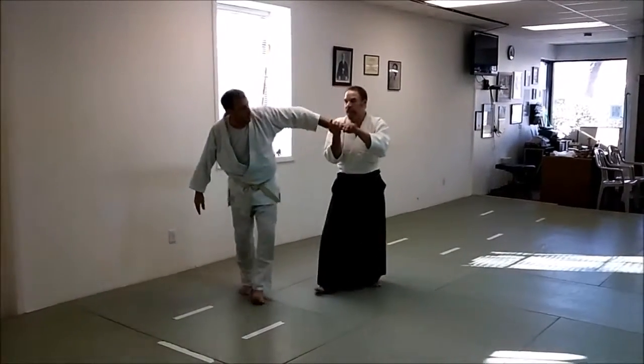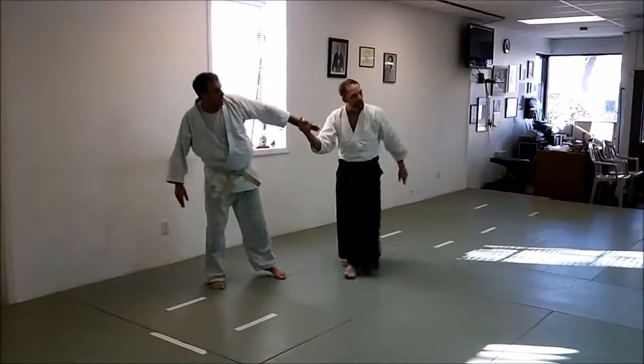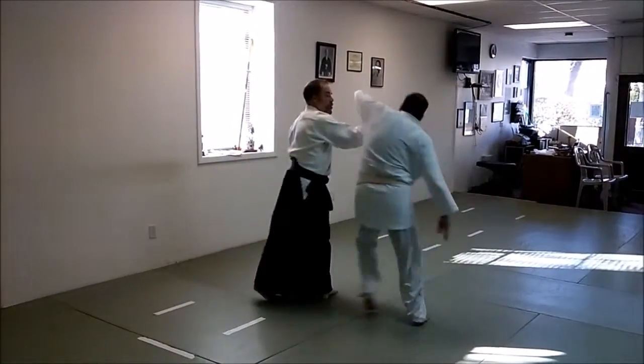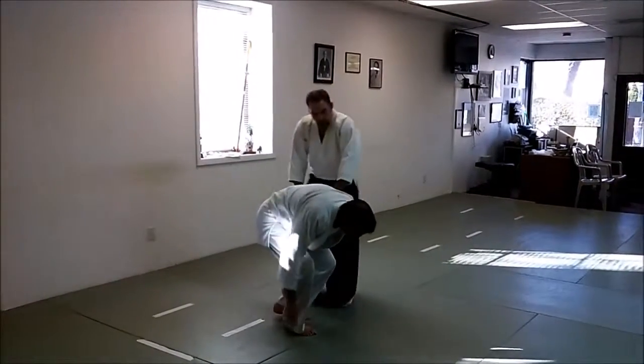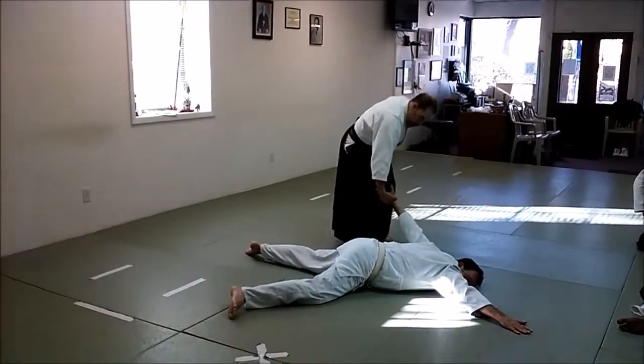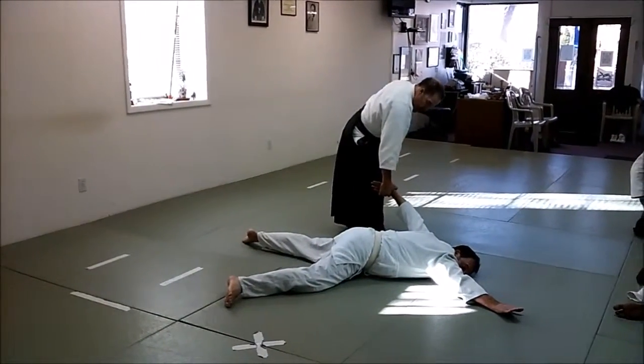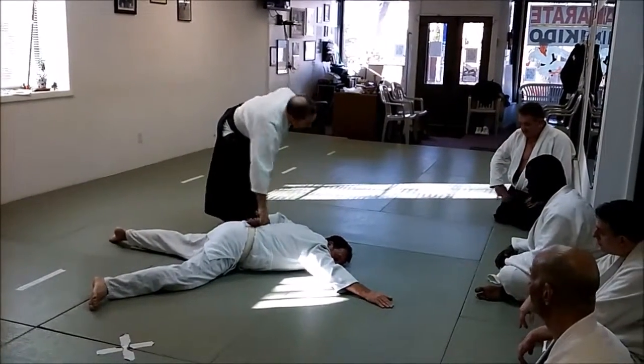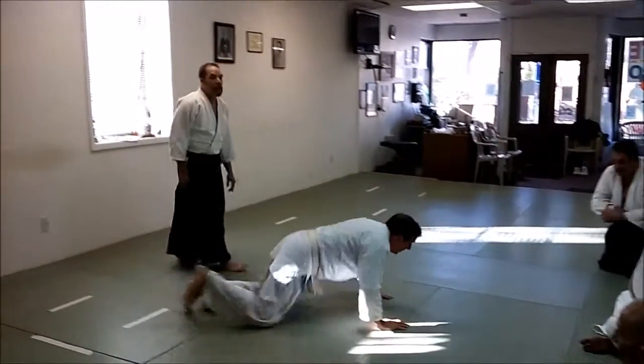If it goes out like that, he'll escape or counter. So you cut, keep the hold, arm on the kneecap. Let's practice — Shavaluci Sankyo.